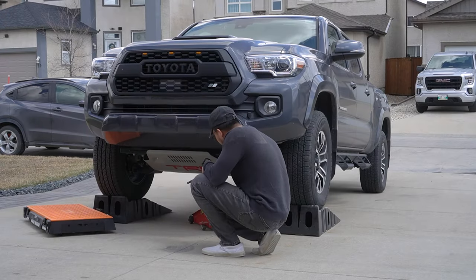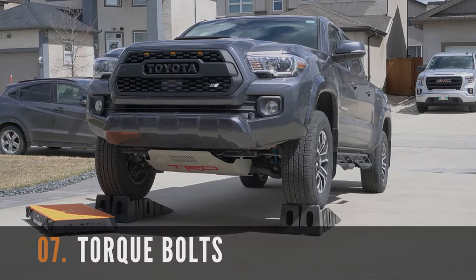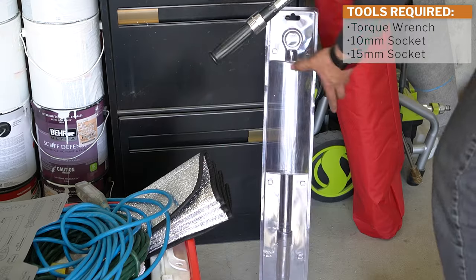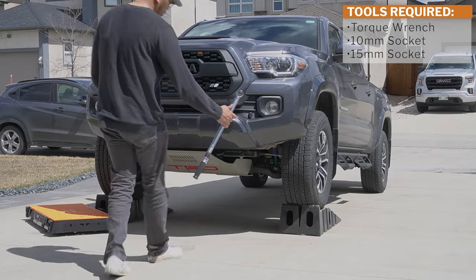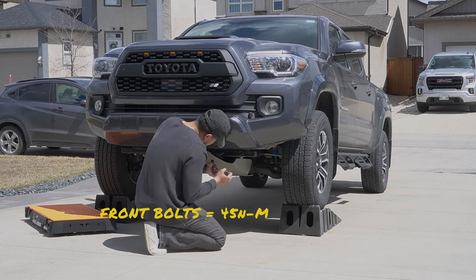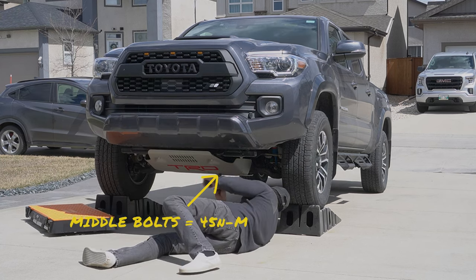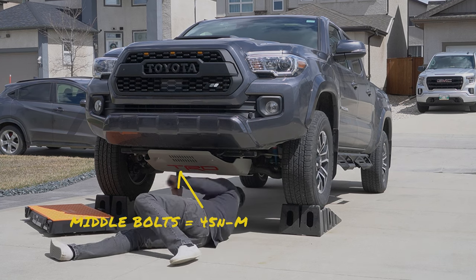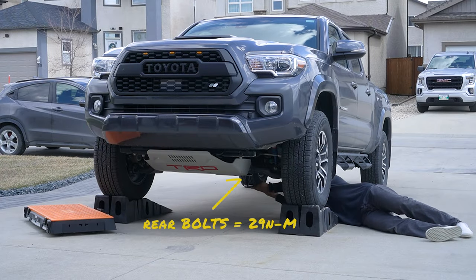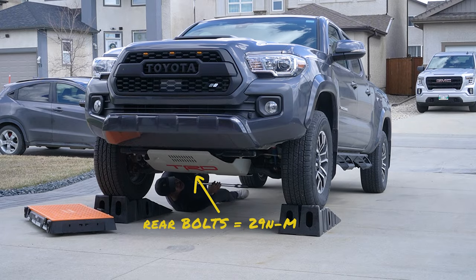Lower your jack and put it away. Finally, let's torque the bolts properly. Use a torque wrench with a 15mm and 10mm socket, set the dial to 45Nm for the front and middle bolts. For the rear, set it to 29Nm. Repeat on the other side and enjoy your brand new skid plate.